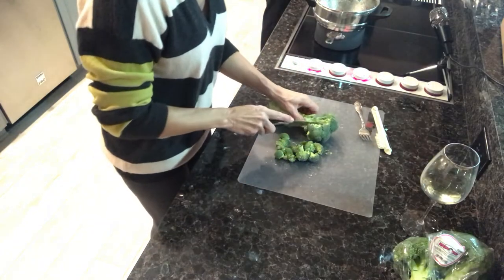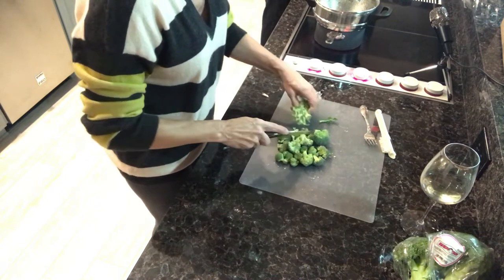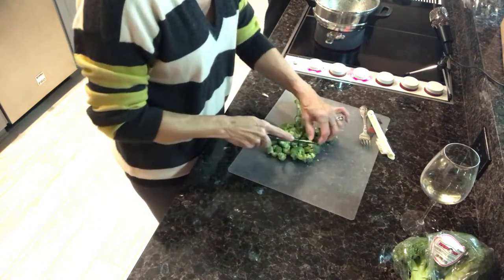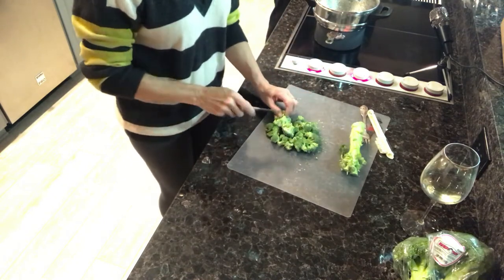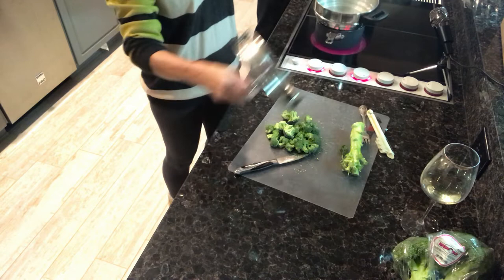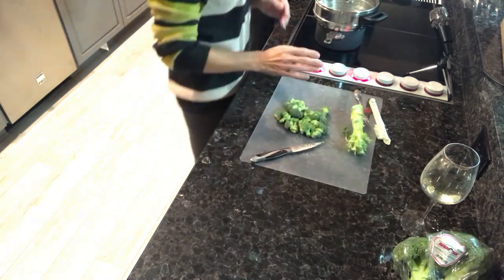I just cut the heads off the broccoli stalk ahead of time rather than putting in the whole stalk, and I chop them up pretty fine because it makes it easier when you get to the table. This is about all I'll put in for the two of us. I'll put it in the double boiler — three minutes and it's done. I like it a little al dente so I won't go too long.